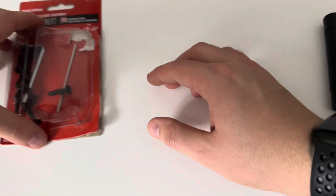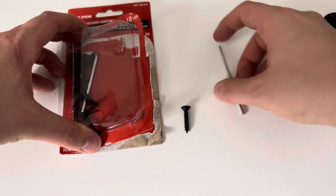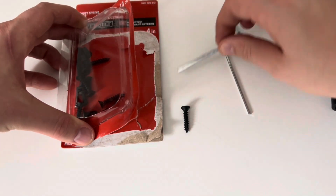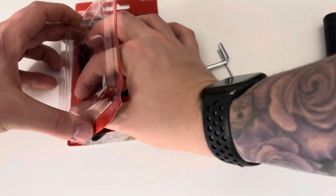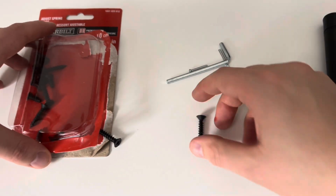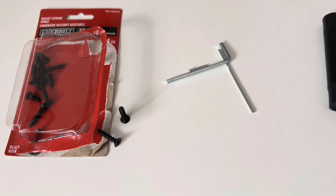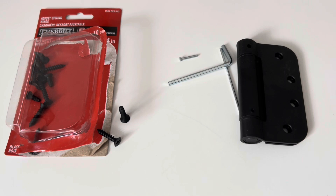Inside the packaging for your hinge, you'll generally have a long bar, an Allen key, and a shorter bar. You'll also get the standard screws to mount the hinge into the jam and the door. Let's go back and take a look at the door that I have the self-closing hinges installed on. I'll show you how they work, and I'll show you how to adjust them.